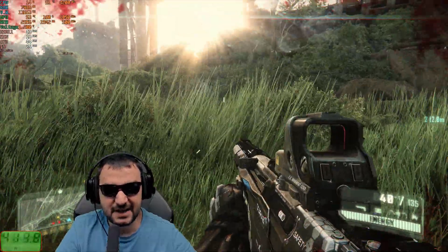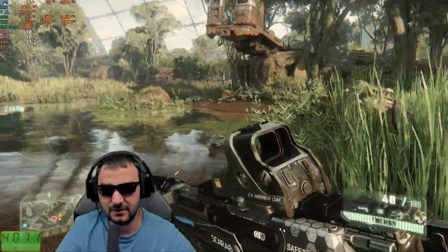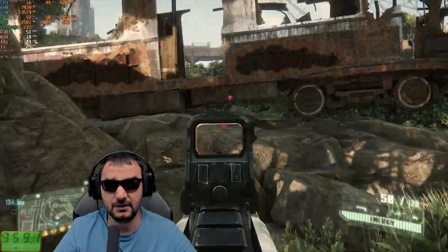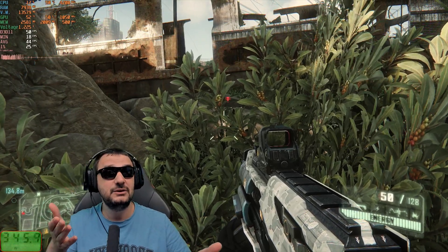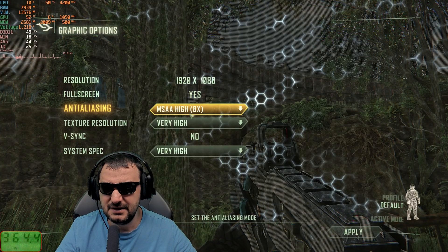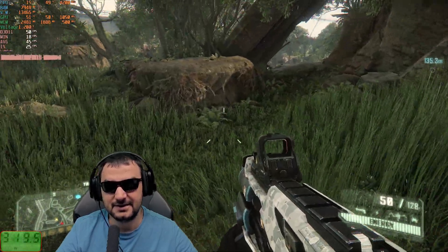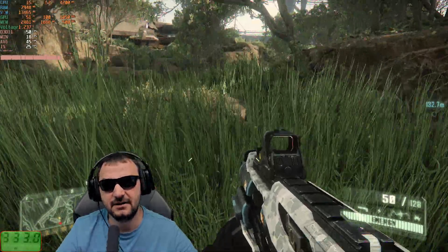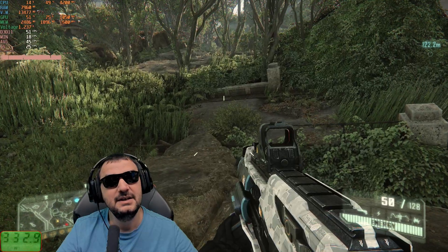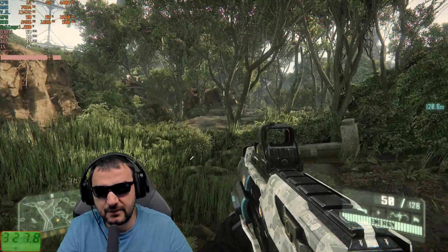In the grass-heavy area I'm dropping to 30 fps with 100% core load — there's so much grass you can't see enemies. The card is doing a fantastic job but the settings need adjustment. MSAA is still turned on, which is heavy on this card — I need to disable it. With MSAA on, we're stuck at 50 fps. With it locked to 50 fps it feels like a console, and power consumption drops to 328 watts.